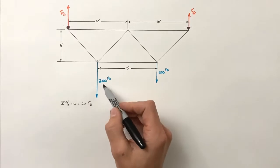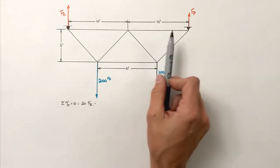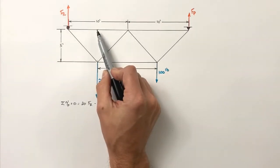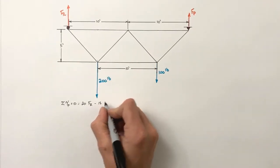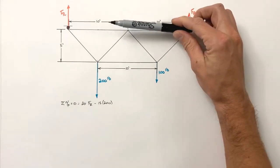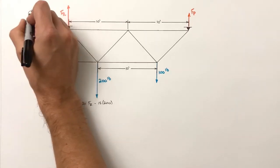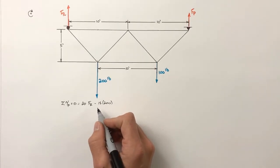Acting in the opposite direction, we have the 200 pound load. The 200 pound load acts at an effective moment arm of 15 feet — extending from the force back to the pin, it's 15 feet along the radius vector perpendicular to the force. So we have 15 times 200. This is negative because it produces a torque in the opposite direction around the pin compared to the roller force. In this problem, clockwise torques are positive.